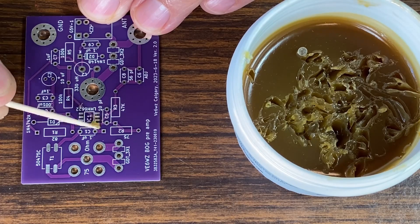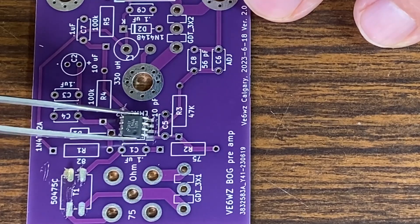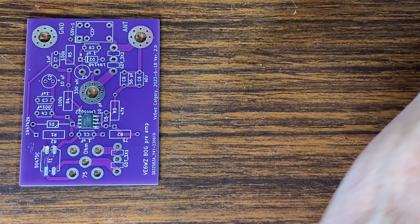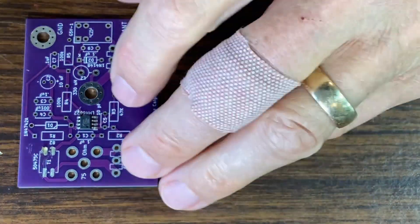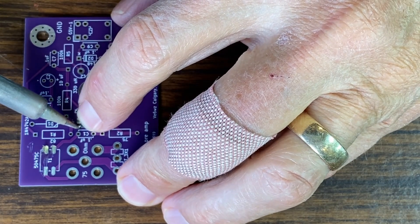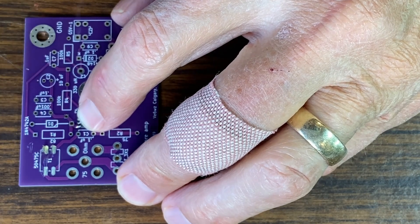I use a toothpick and dab flux on the pads. I use a pair of tweezers to place the device on the board. Watch for the pin-out dot in the one corner and place it correctly — that's pin 1. I hold it down with one finger, load my small tip iron with some fine solder, then just touch one pin to hold it in place. Then I carefully flow solder on the rest of the pins.